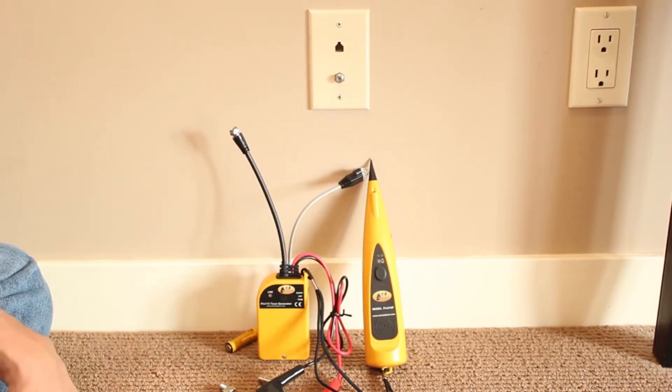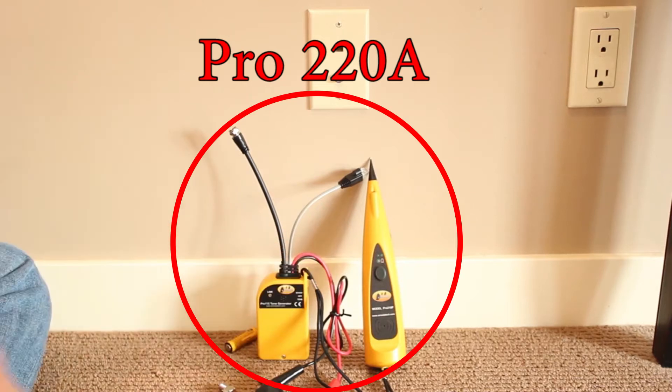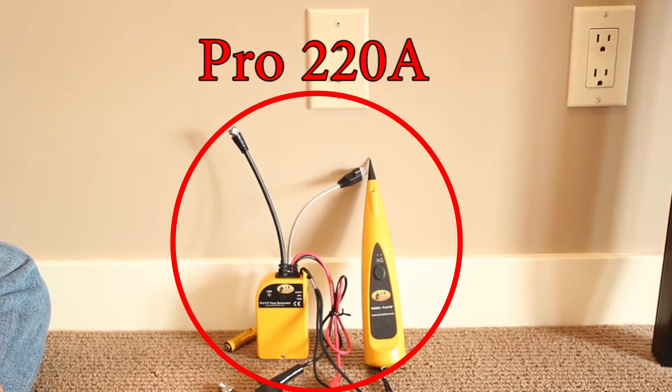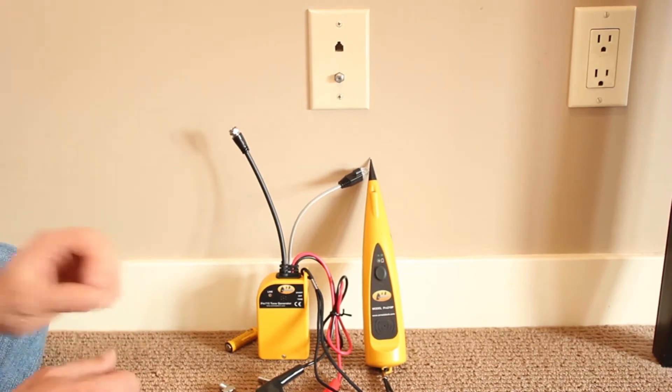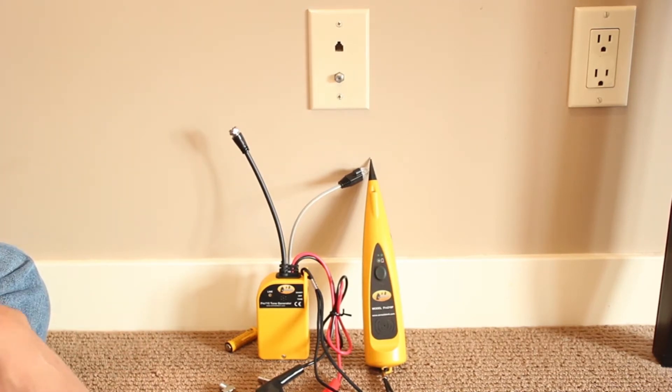This is a Pro 110A from Armada Technologies, sold together with the Pro 220A kit that includes a probe and a carrying case. Very common in the tone and probe world, but some of the features are specifically designed for cable TV.